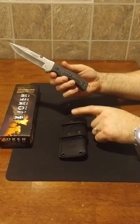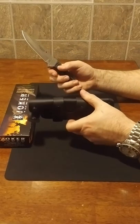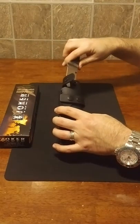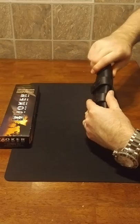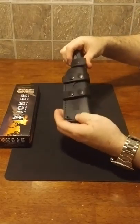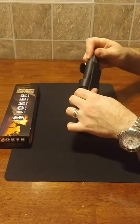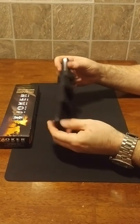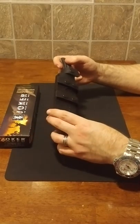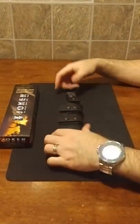It would be nicer to have that kydex sheath, because it can be mounted horizontally or vertically. The leather sheath, you only have one option. The snaps on it I'm not a huge fan of. It smells like beautiful leather, it's just I wasn't expecting the leather sheath — so that's what was disappointing. I have to get over that.